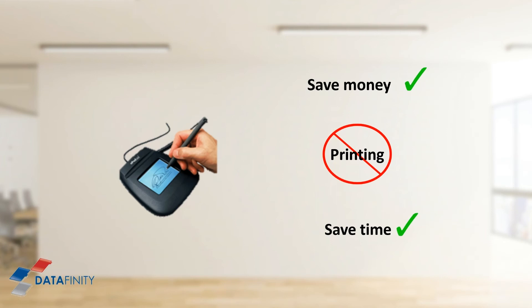You simply sign the document using the signature pad and it's immediately saved, ready to be emailed to a customer, colleague, supplier, or wherever it needs to go.